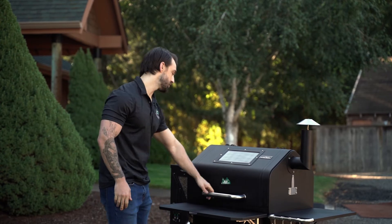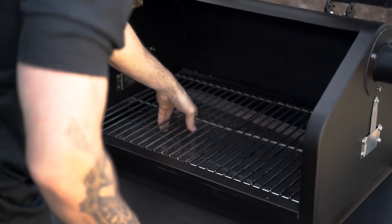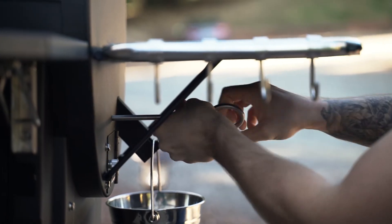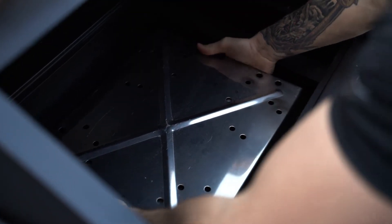First we want to take out the heat shield and grease tray inside your grill. Take out the grates, then the grease tray, next comes the heat shield. There is a rod attached to it that you need to unscrew.